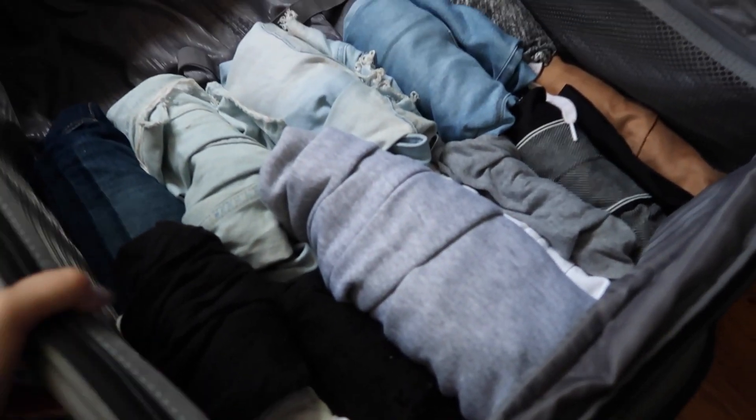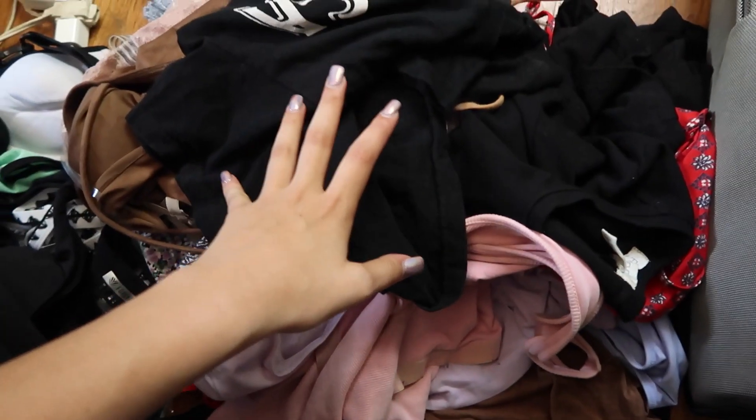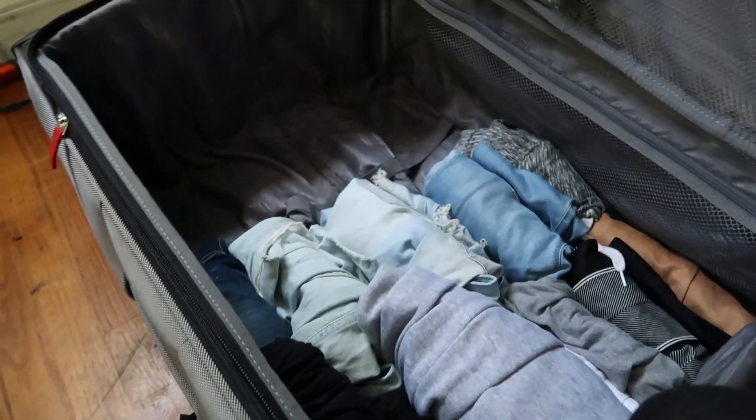Now that I've got my pants and skirts all rolled up in there, I'm going to use the other half to start putting a lot of my shirts and dresses — and this isn't even all of it, but I'm just going to show you guys some of it and then we'll catch up again.